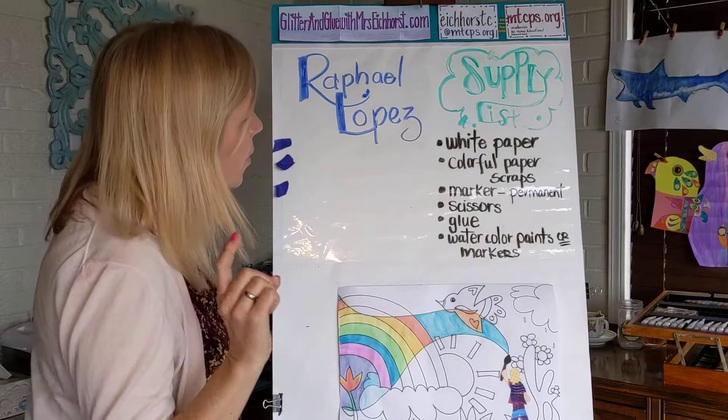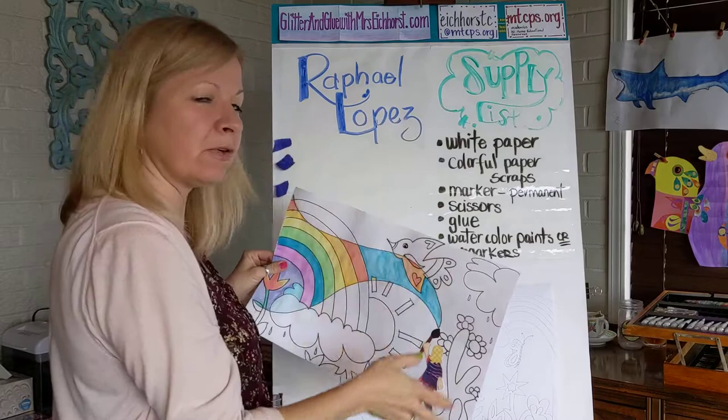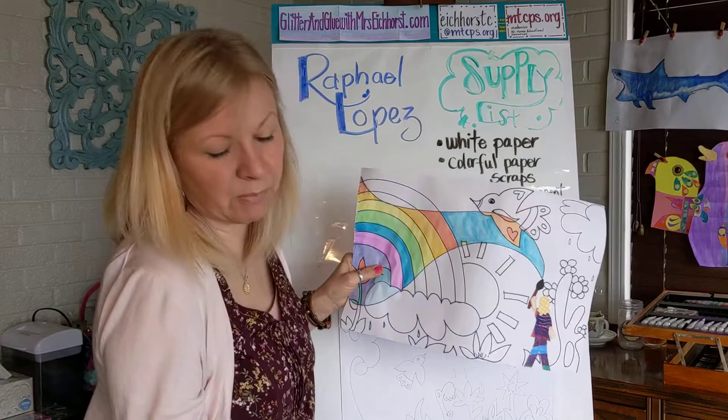As you know, we are doing contemporary artists. For your supplies today, you are going to need some white paper — kind of big if you have it, because we're making a mini mural and we want it to look big. But whatever size you have is great.